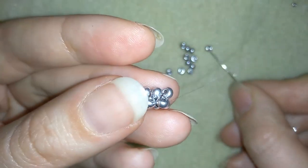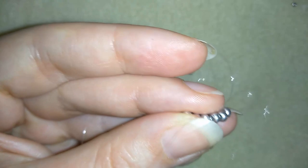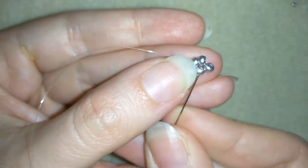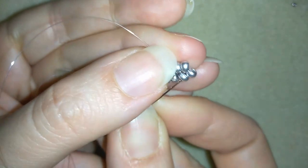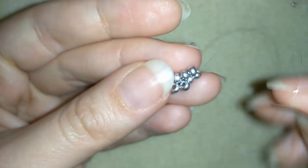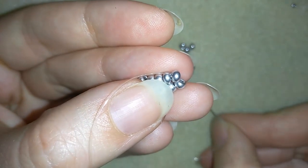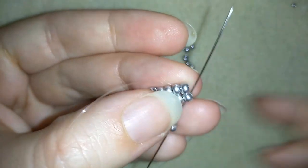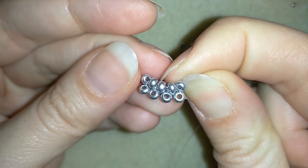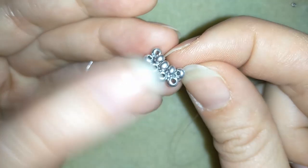I'll show you one more time: two beads, go here, pull. Then do this — go through these two beads and your loop will go in the right direction. Then go through this one; again keep this with your nail, take one, and go here. Now I have four beads sticking out, and I will continue this until I have nine beads sticking out.